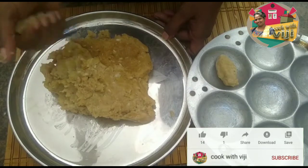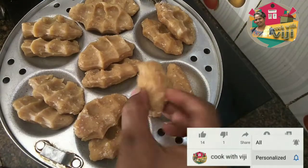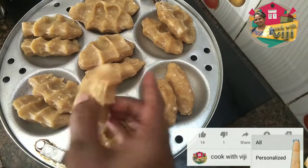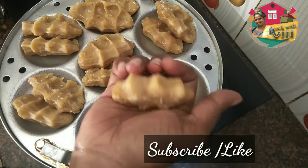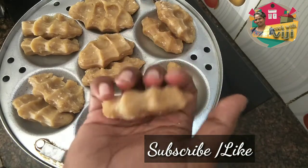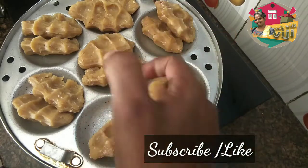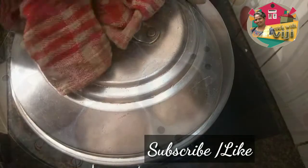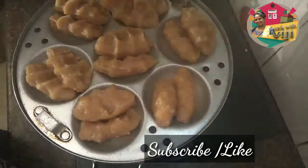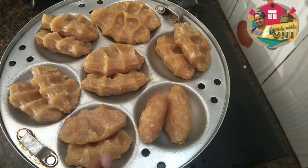We are ready to put the batter in the mold. Turn the mold. We are ready for 6-7 minutes. We are ready for a long time.